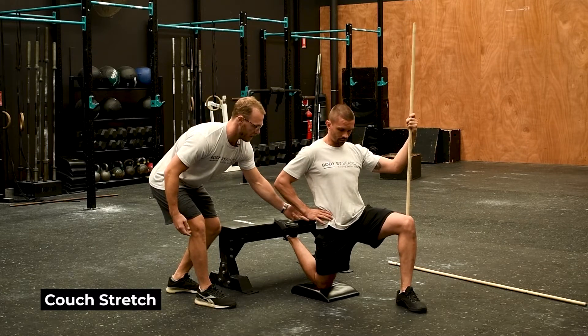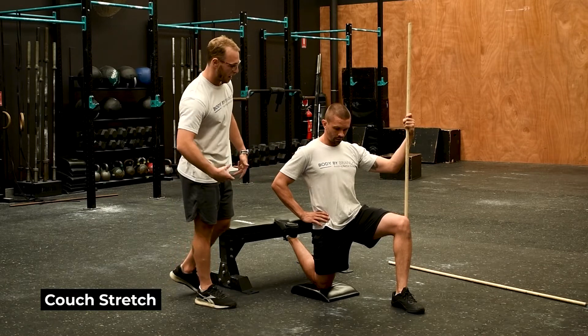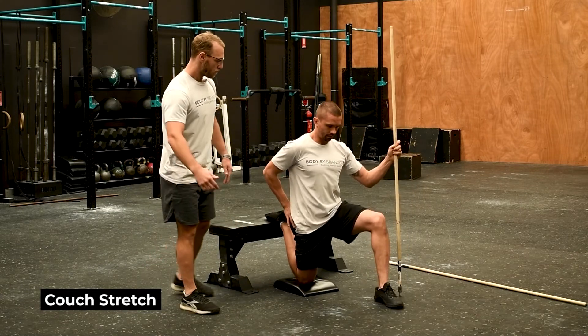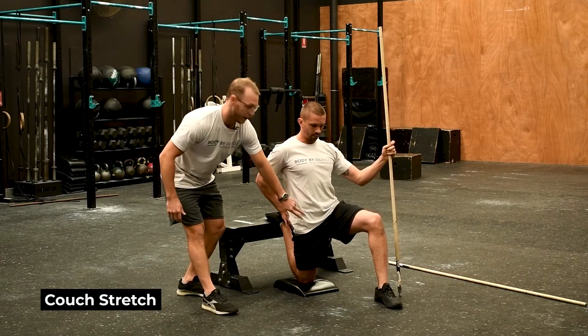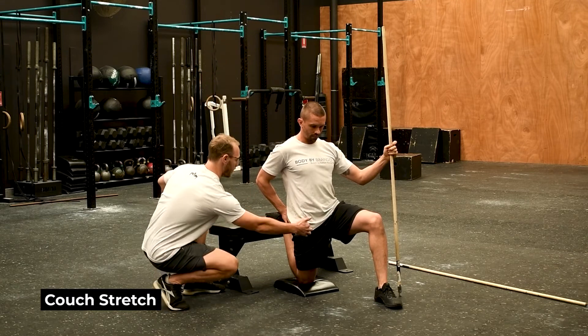You're trying to drive your hip flexors forward by squeezing your bum. You can lean back a little bit — it's not going to affect your back too much. Then to increase the intensity of the stretch, slide back towards the bench or wall, and you're probably going to feel that through there.